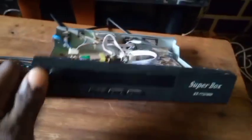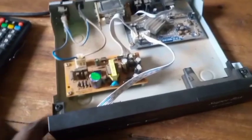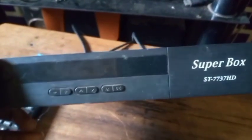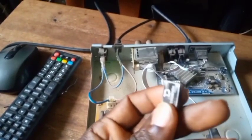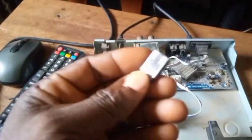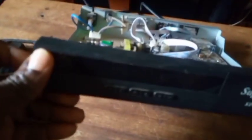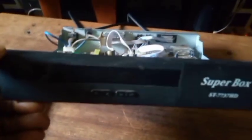First, you have to download this decoder's software. Once you have the software, you just rename it to 'rom.bin'. After renaming it 'rom.bin', you put it on a USB flash drive. It must be virus-free — please use an empty USB flash drive. After putting the software on the USB flash drive with the renamed file 'rom.bin', you are ready.